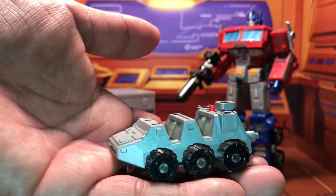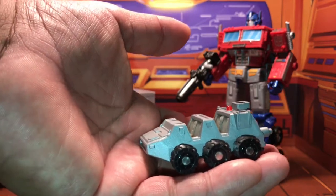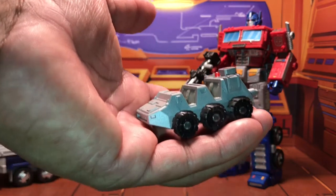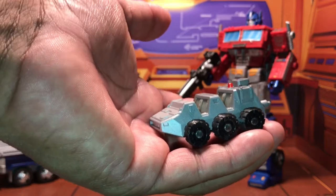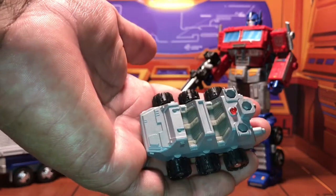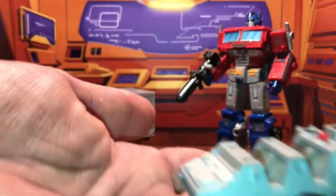He's got the little pegs in there, and they are compatible with the blast effects that come with some of the Siege figures. I'm not going to go ahead and pull those out — they're probably still in the boxes with Skyfire, Jetfire, or Scorponok. I probably got them with the blast effects from the battle masters. Nonetheless, he's got some weight to him and really good detail.